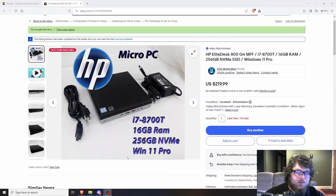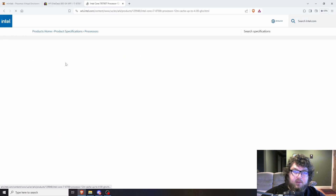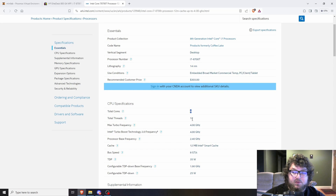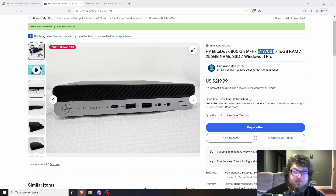I went back and forth doing research on it for a few days and it looked like a great option. I found an eBay listing and was able to find an EliteDesk 800 G4 that came with an i7-8700T. This processor comes with six cores and 12 threads and has a TDP of 35 watts. My original server used over 120 watts, so a TDP of 35 watts is an absolute game changer.